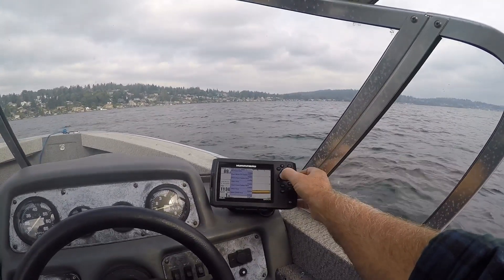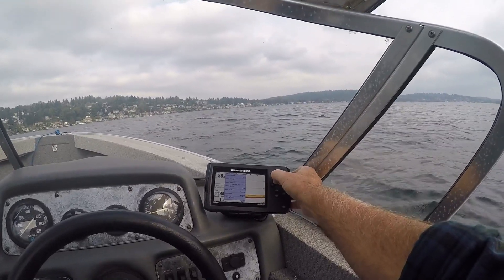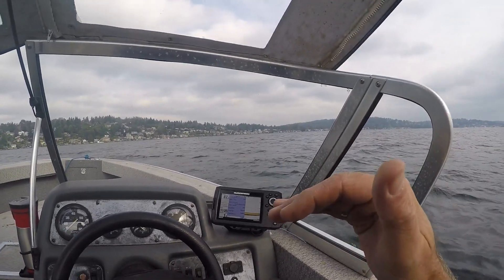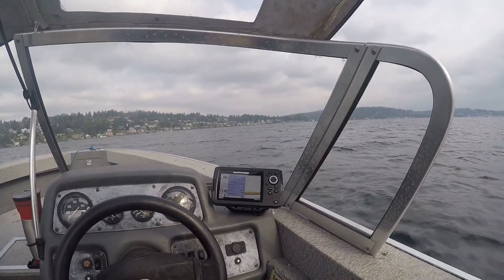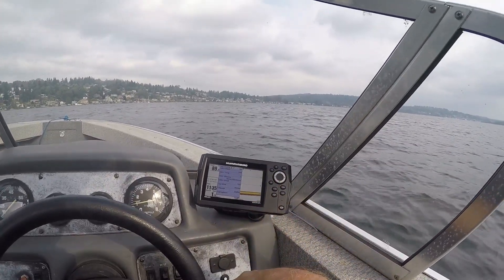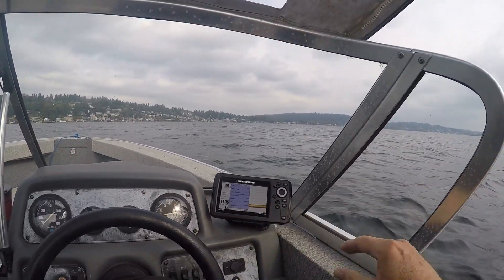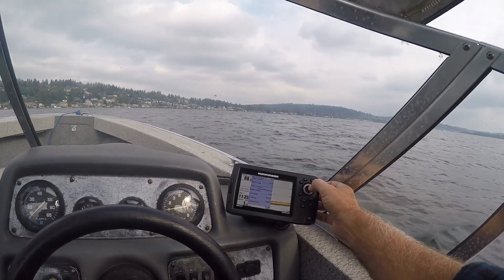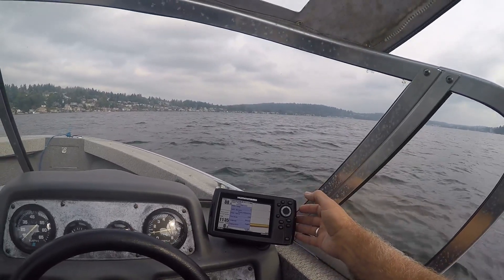There is a setting on here that will show you your depth — set it on auto. This unit will go as far as 1500 feet deep if you want, but make sure it's on auto. I can't remember exactly where it is right now, but if you play with it you'll find it. It's called depth range — set it on auto. We want it on feet, and then when you want to get out of this just hit exit.